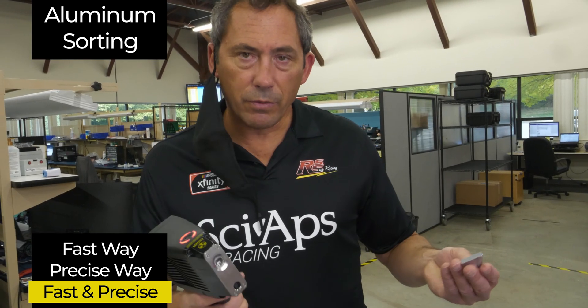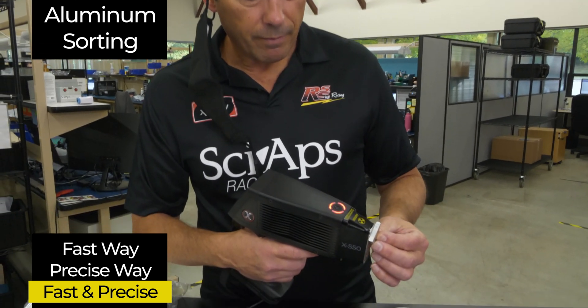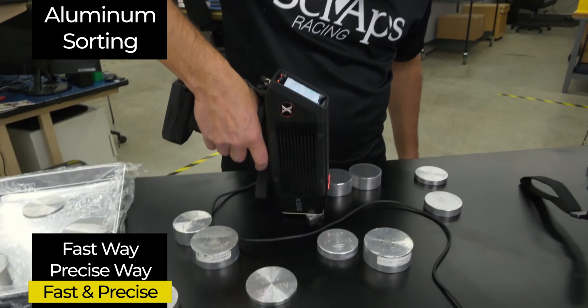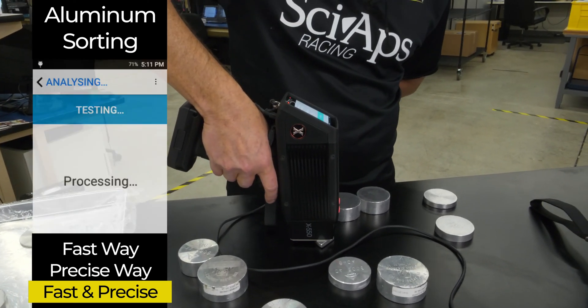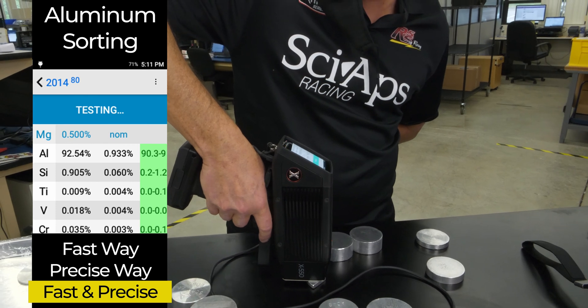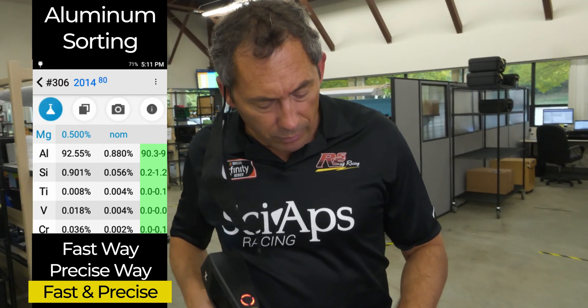Let's go to a 2000 series. Most of the time you're going to get 2024. But if you do see another kind of 2000 series alloy, you'll want to know about it. This is a very fast way to check if it's a 2014, where you have really low magnesium. So that's good for the 2000s.